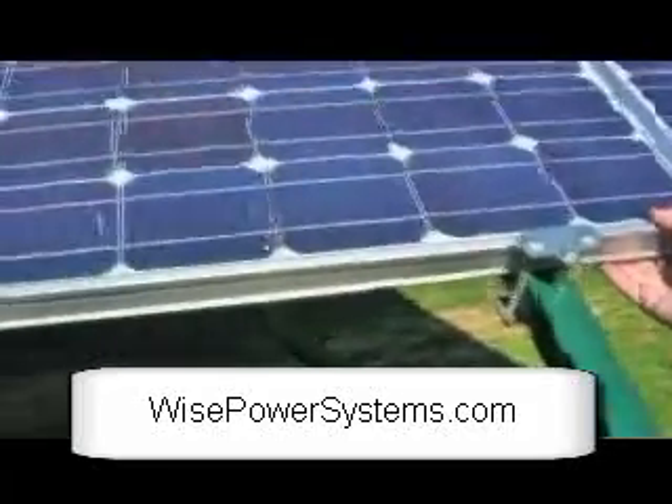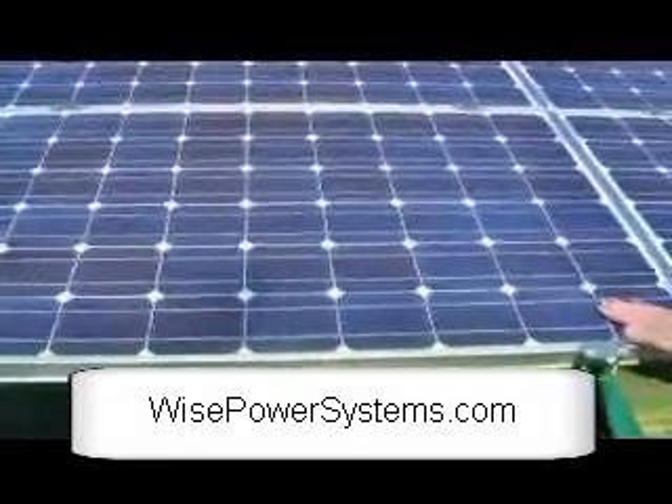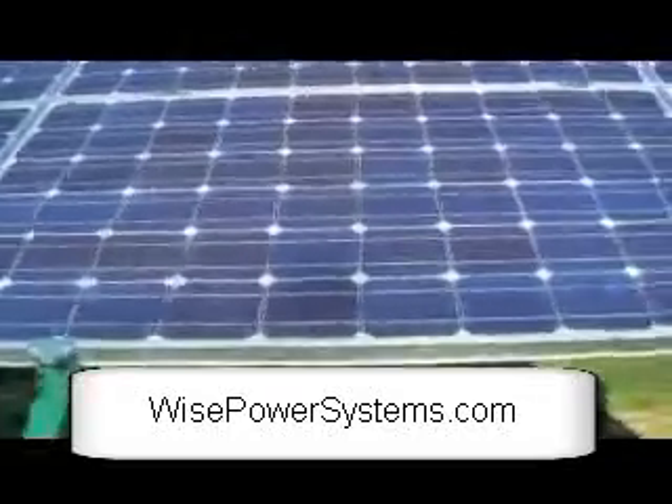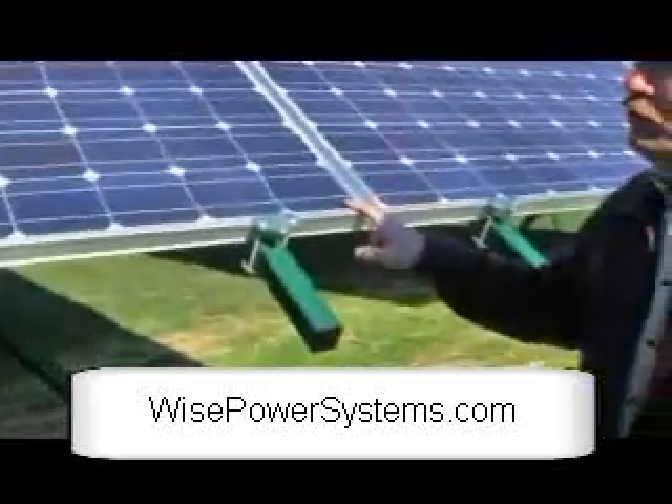These are Sharp 235 modules, some of the highest efficiency on the market. These are monocrystalline panels. Thank you for watching the video.